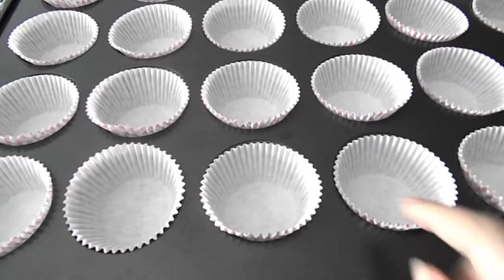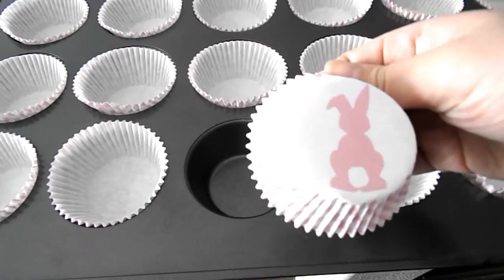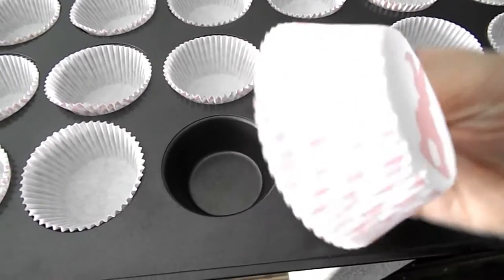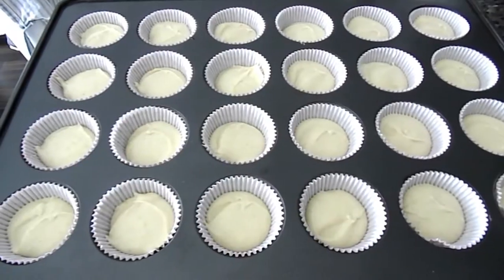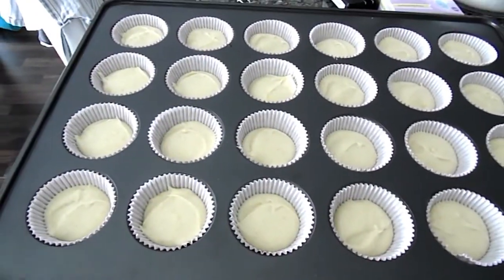So the first thing that I did is lined my cupcake tin with these super cute bunny pink plaid cupcake liners. I got these at Michael's and I just thought they were super cute and spring-like. Then I made my favorite vanilla batter and put that into the oven following the instructions.